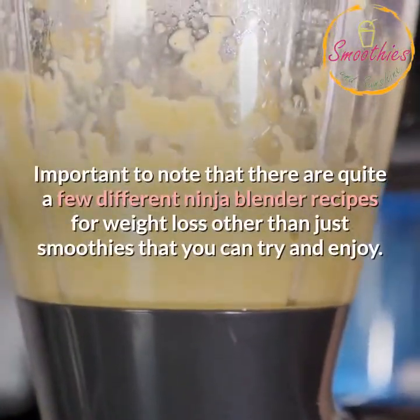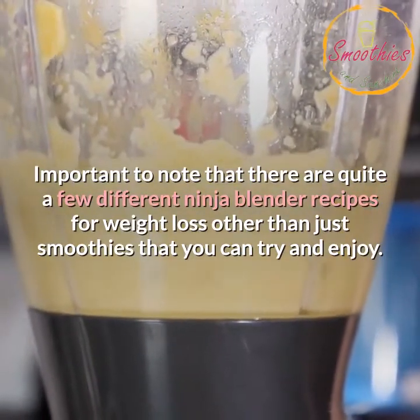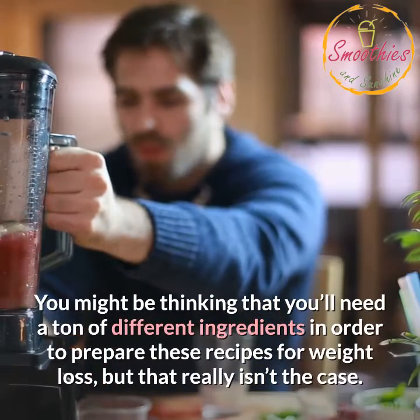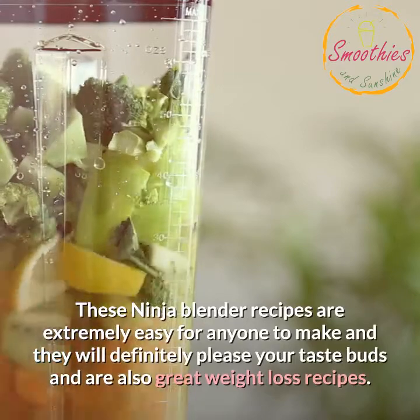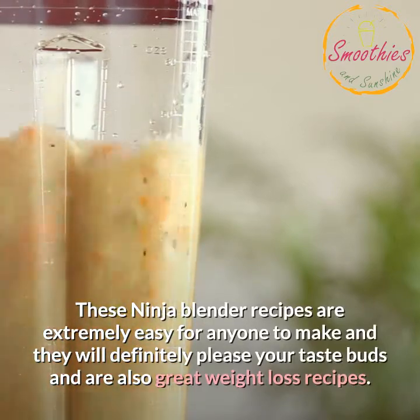Important to note that there are quite a few different Ninja Blender recipes for weight loss other than just smoothies that you can try and enjoy. You might be thinking that you'll need a ton of different ingredients in order to prepare these recipes for weight loss, but that really isn't the case. These Ninja Blender recipes are extremely easy for anyone to make and they will definitely please your taste buds and are also great weight loss recipes.